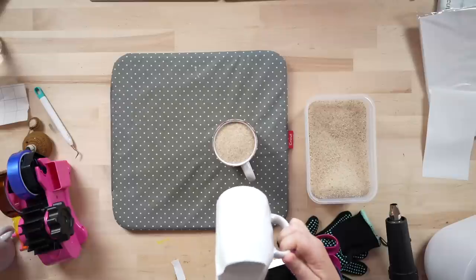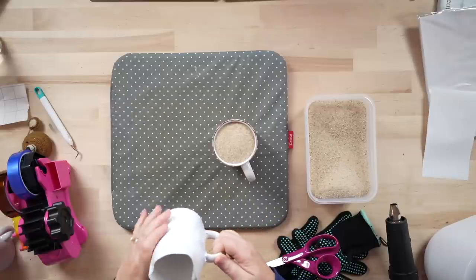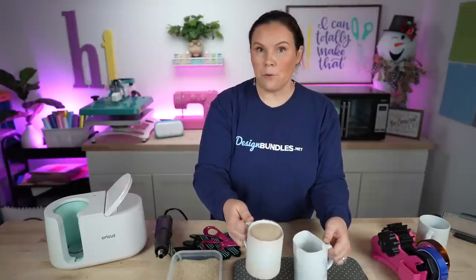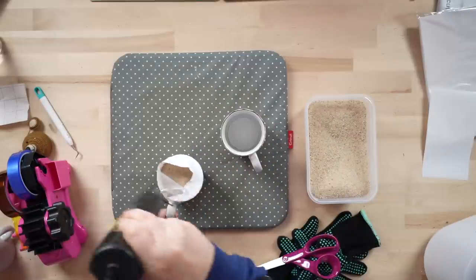Next, we're going to take our design that's going to go on the bottom of the inside. Make sure the bottom of the mugs are completely clean before you get going, as well as the outside. Now that the design is in there, we're going to take the sand and pour it straight in. We'll preheat to 400 degrees for 12 to 15 minutes. Sublimating in a convection oven does take a little bit of time — keep that in mind.